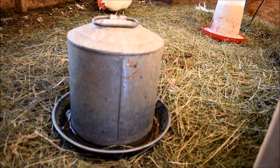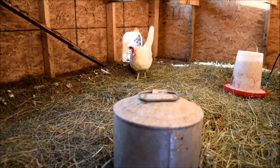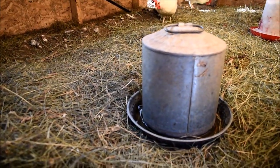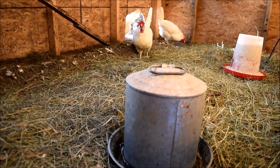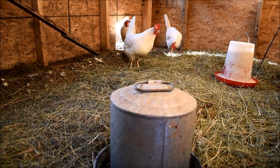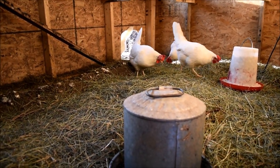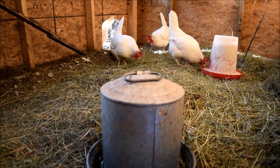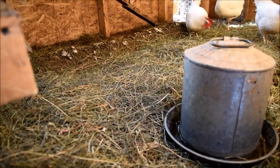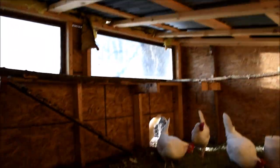Another thing you really want to do: put extra bedding down. Some people use straw, some use hay, some use cedar — I don't recommend cedar because it affects their respiratory system. But put extra bedding down when it's really cold out. Right now it's like minus four degrees, and they're just very happy to be in here because it's soft and fluffy, and they've got the heat lamp.